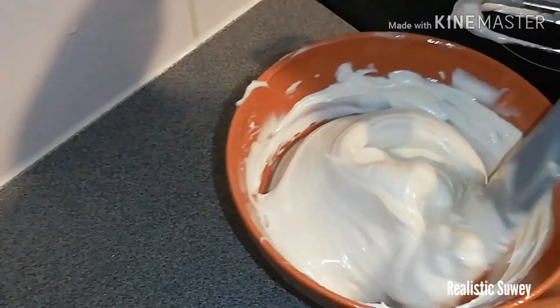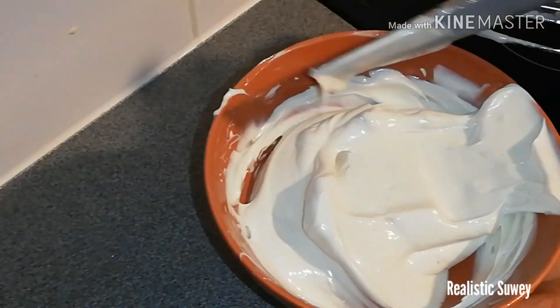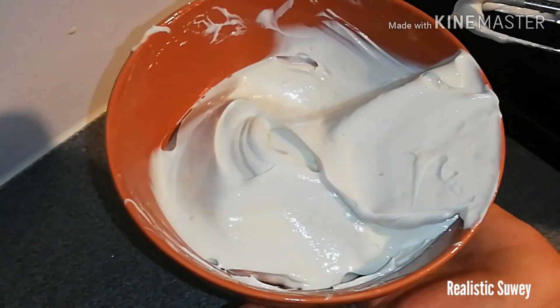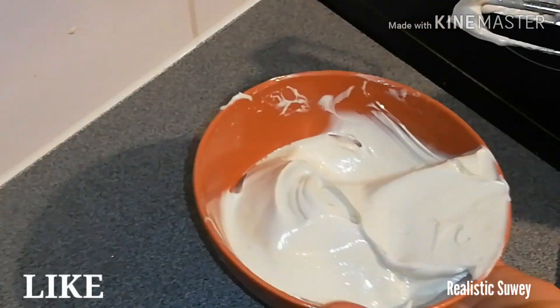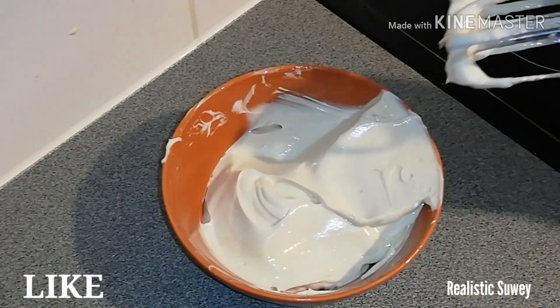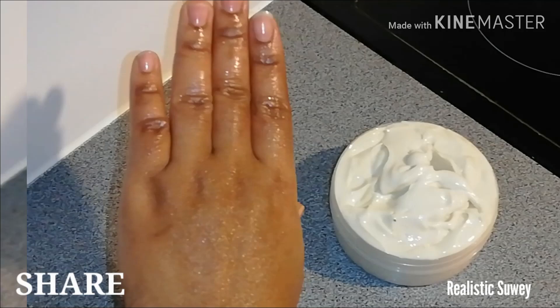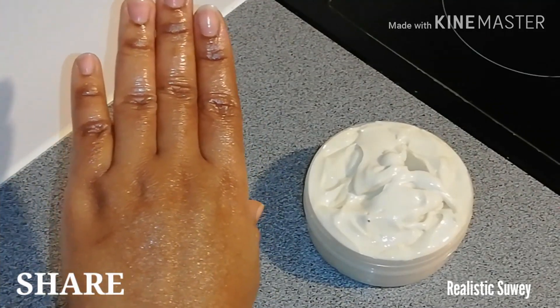Welcome back to my channel, I hope you all are doing great! Today I'm going to take you through how to make this soft moisturizing body butter. This is a DIY — do it yourself — so don't forget to subscribe and let's get into the video.